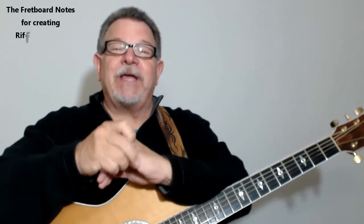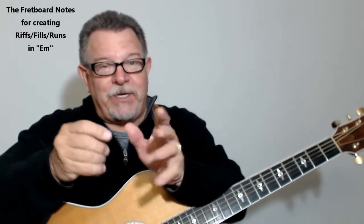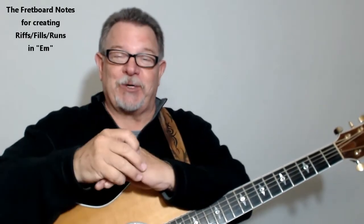Hi, Gaylord here. Hey, welcome back. Good to have you back. I hope that you're learning, and that you're enjoying learning, and that you're ready to learn more.